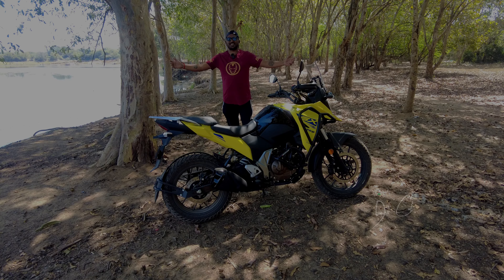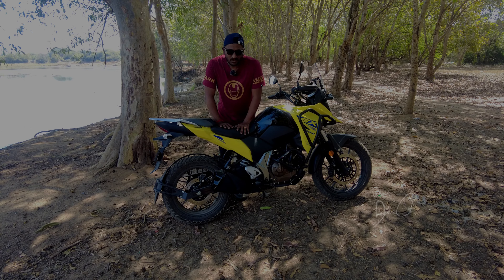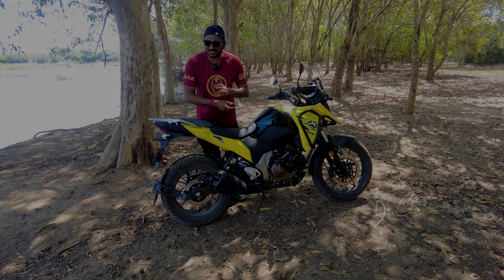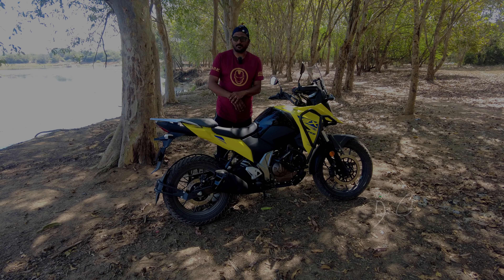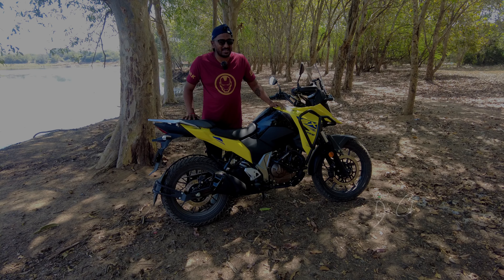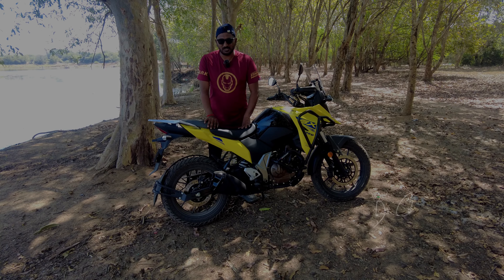What's up people, welcome back to the channel. I hope everyone is doing great. So we are in beautiful Kumbhli today again with a new beautiful mission. We have the Suzuki SX250 and this bike I have been riding for the last couple of kilometers. I would say this is a very mean machine.